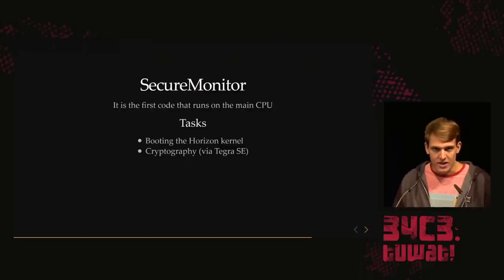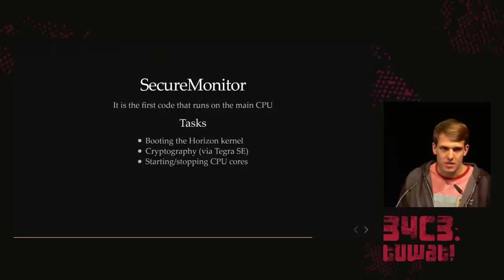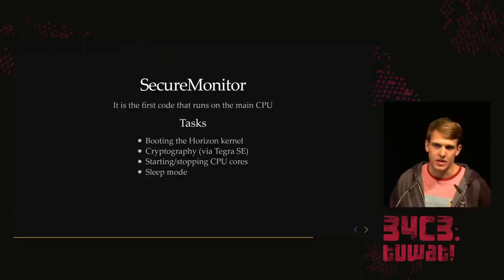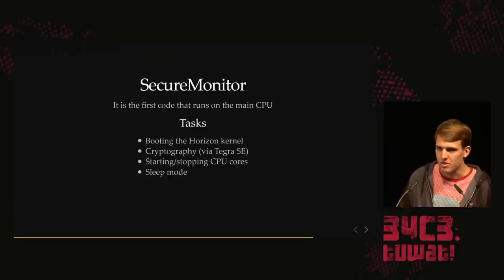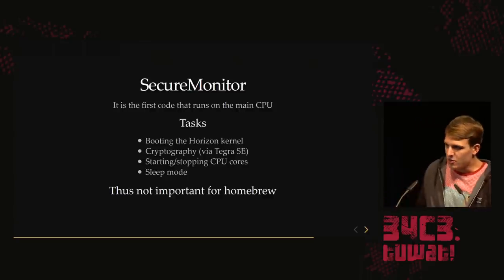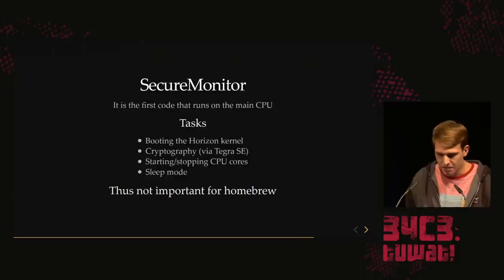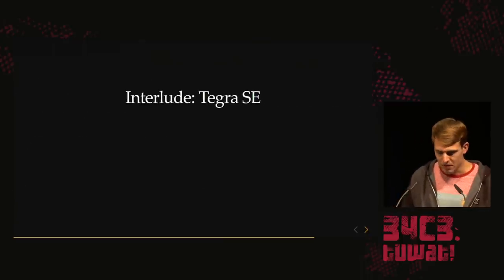Another task of the SecureMonitor is starting and stopping the additional CPU cores — we start executing from core zero initially, so we need means to manage the other cores. There's also sleep mode — Tegra supports deep sleep to save battery, a nice feature of Nintendo consoles. Looking at this list, none of this is actually important for homebrew, which is why we can ignore TrustZone completely — but let's look at it for completeness.